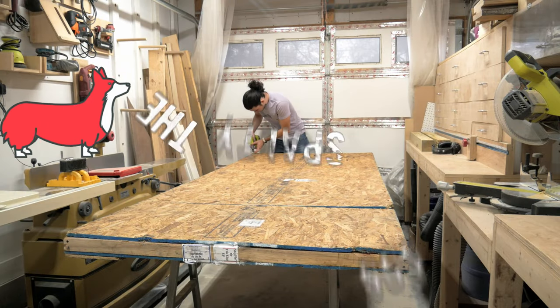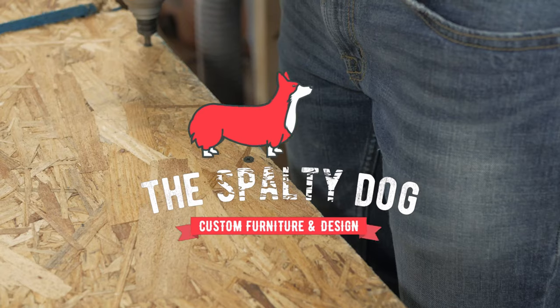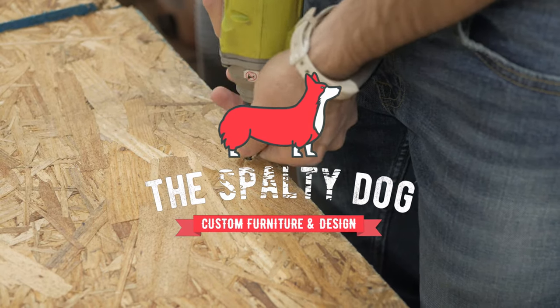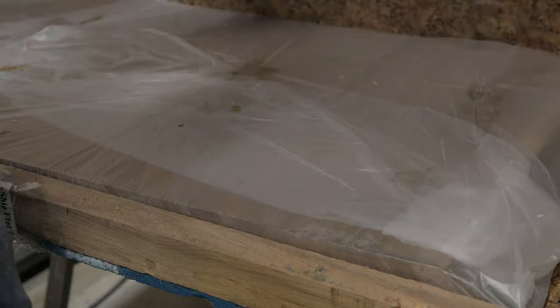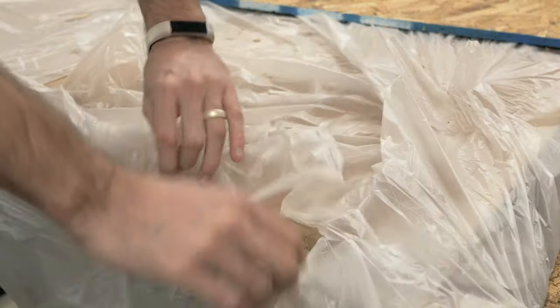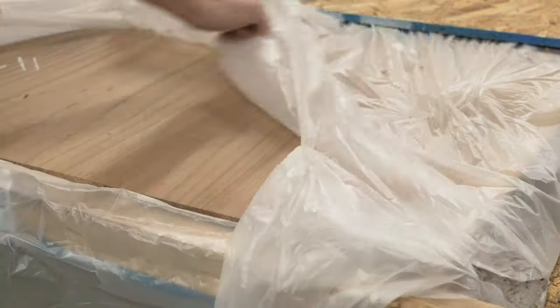I got this English Elm slab online and had it shipped to me. After getting into the shop, I started opening up the crate to get my first look in person. The slab was pre-flattened and wrapped in plastic to help keep the moisture content stable during shipping, so I removed that as well.